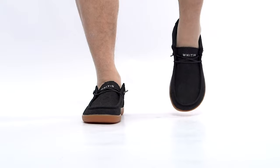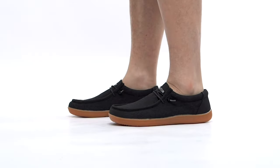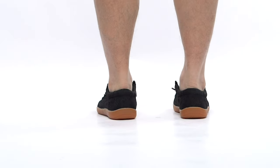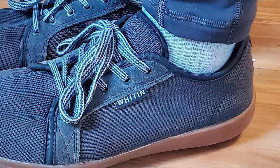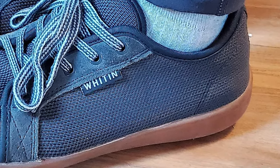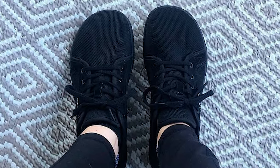Wide toe box for optimum toe space; foot returns to its natural shape. The knitted upper is engineered for perfect fit and natural movement freedom. Thin to enable you to feel more, and provides flexibility without sacrificing style. A non-elevated zero drop heel for proper posture and low to the ground design for perfect balance. Fully flexible, slip-proof sole for a barefoot feeling and natural connection every day.